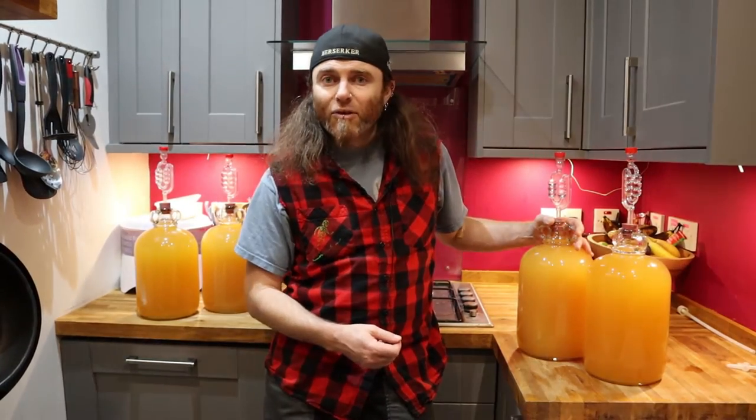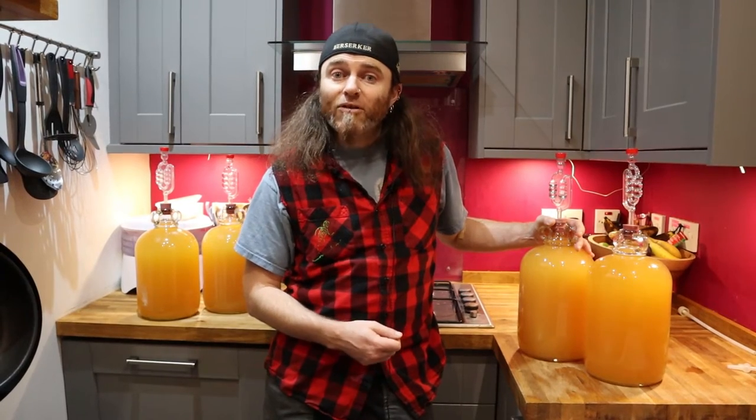We've now decanted all the cider into the demi-johns from the fermentation tub. We'll leave this in here until it's stopped bubbling, because that means the fermentation process is complete — as much sugar as is going to get turned into alcohol has been — which should typically take about two or three weeks, and then it'll be ready for bottling.